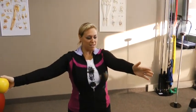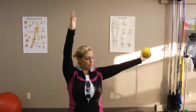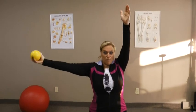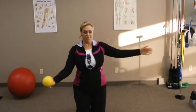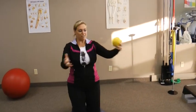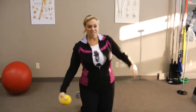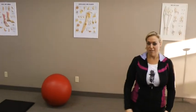Once you've mastered this, you can start with the overhead pass — keeping one hand up and passing the ball over. Once you're really good at that, you can start throwing the ball back and forth. It's a lot harder than it looks. And once you've mastered this and you're ready for the next step, you can put yourself on a Swiss ball.